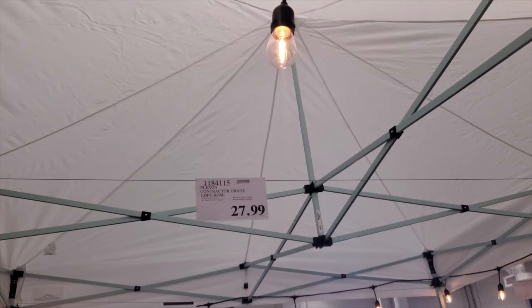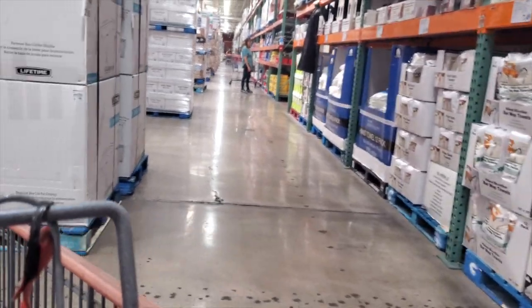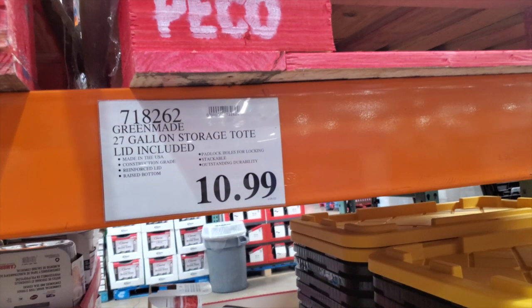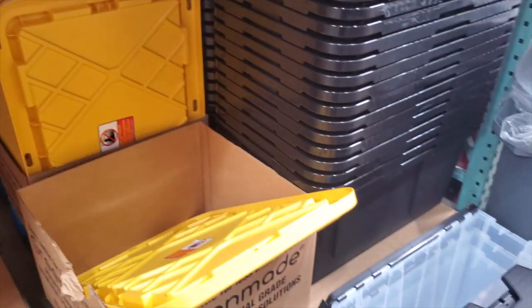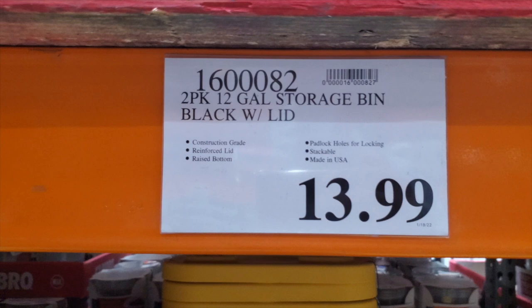They do have a lot of towels here in different sizes in case you want some for the garage or shop. You got 27-gallon heavy-duty totes at $10.99 — these are really nice. I still have some from last year. They're especially great at that price.